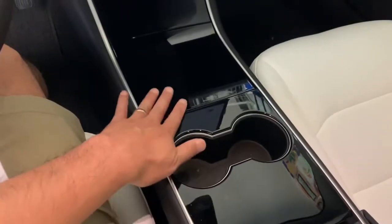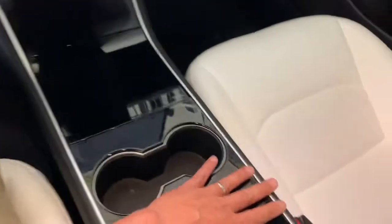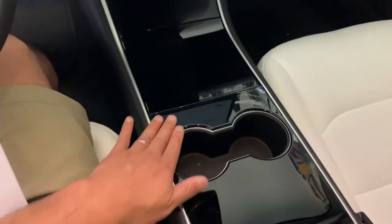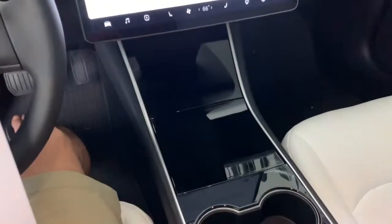I'm going to do this console and I'm going to use a white wrap to go over this. I think white will look really good with the white seats, so I feel like it should have been a little bit more white. I'm going to put it right here in the center to see how that goes.